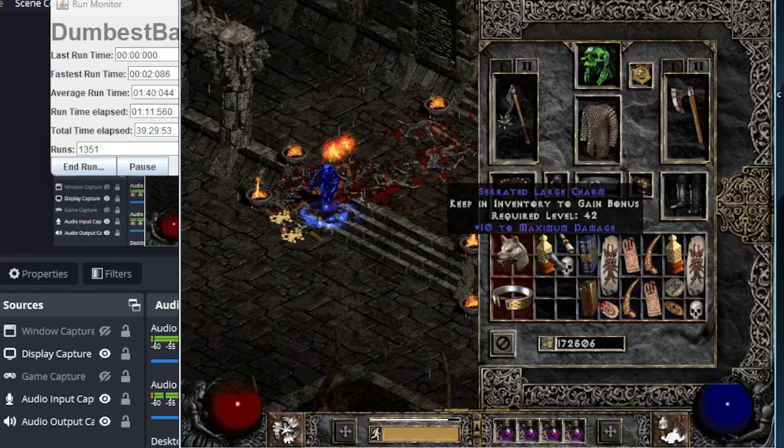8 to minimum damage, 43 life — I feel like this is a keep-and-never-use. So that's what I'll do, I'll keep it and never use it. Maybe I'll take a screenshot of it for the upcoming two or three hundred runs drops compilation video.